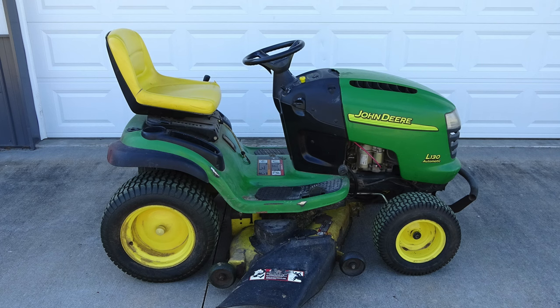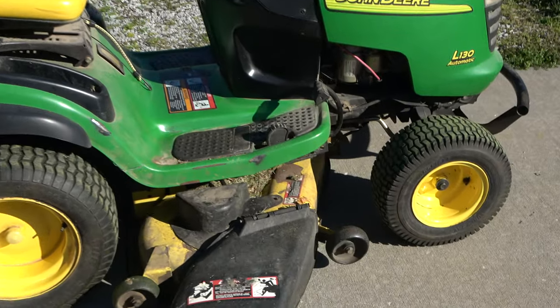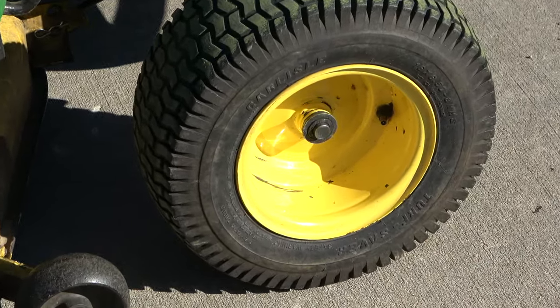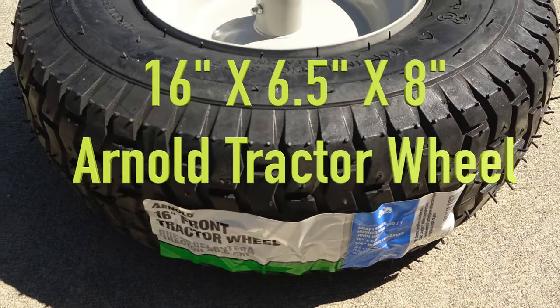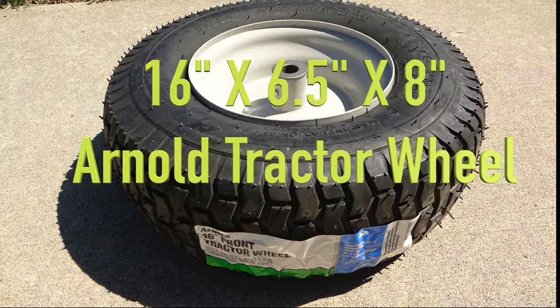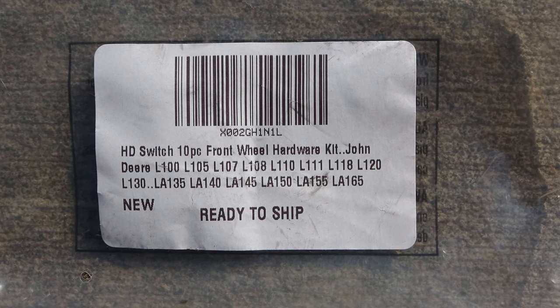The sidewall on the front tire of my John Deere L130 has a slow leak from a gash, so this tire must be replaced. I'm going to show how to replace the whole wheel and tire with a 16 x 6.5 x 8 inch Arnold brand front tractor wheel. I also purchased a hardware kit online to replace the old hardware. Here's a look at the package and product information.